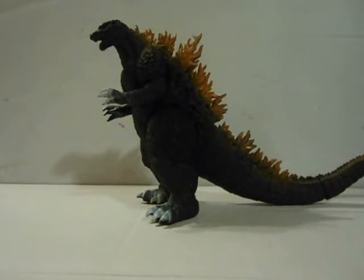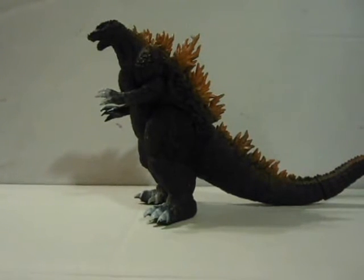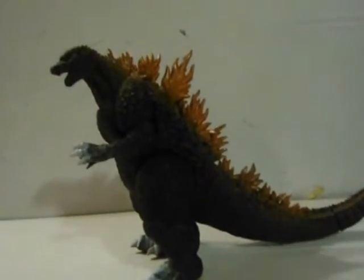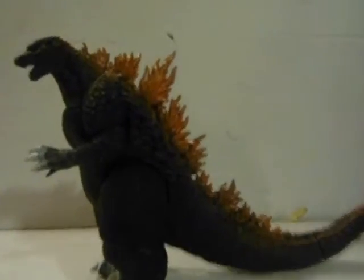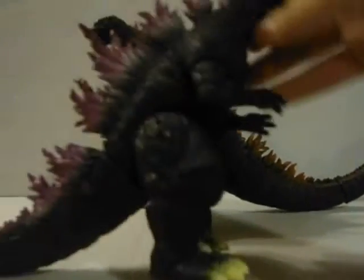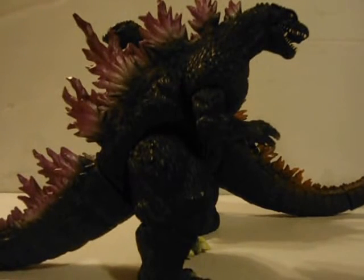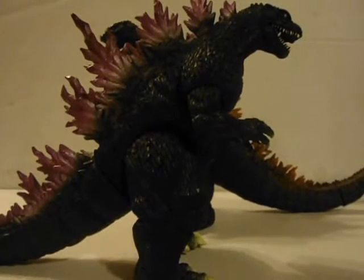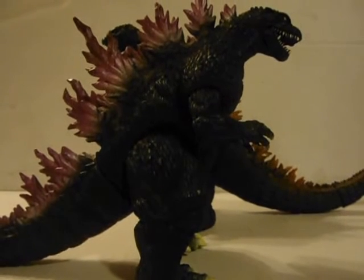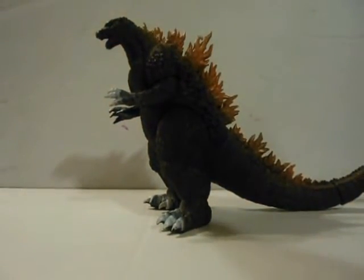And I know what you're thinking — how is this Godzilla 2002? The spines are orange, but this is a repaint. And I do like this coloration: orange spines, green eyes. I know what you're thinking, but this is traditional Godzilla colors. Godzilla 2000 was the first Godzilla that was green with purple spines. No Godzilla before or after that has ever had purple spines, so this fits.